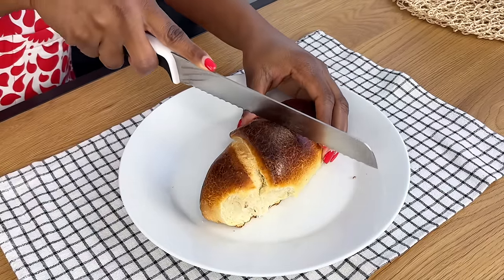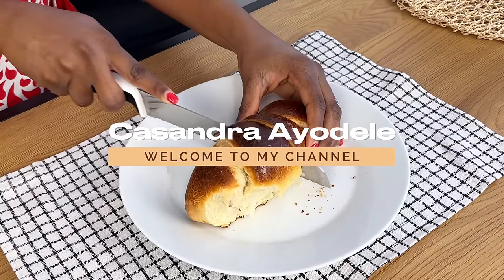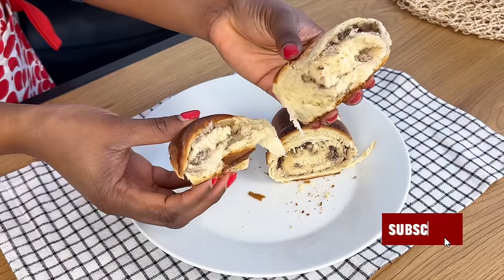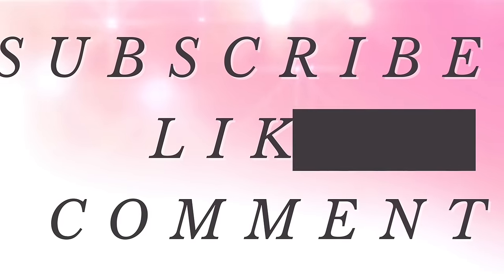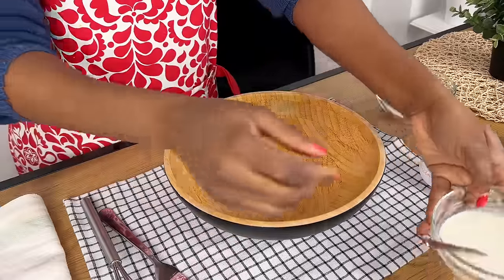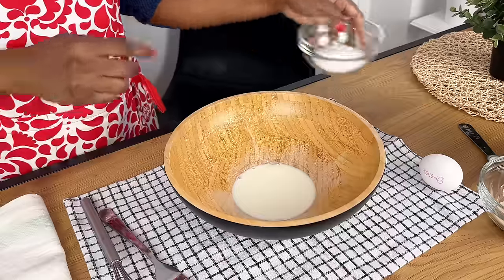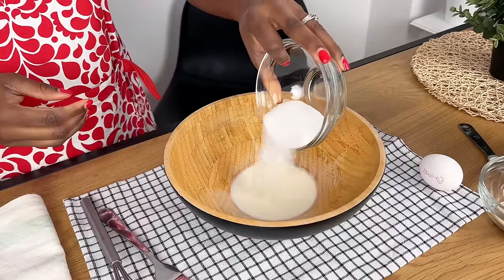Hi guys, welcome back to my channel! Today we're going to be making something really special — a recipe showing you how to make simple sardine bread. If you're just seeing my channel for the first time, my name is Cassandra. Welcome back! Today we're going to be making sardine bread and all the ingredients are on the screen.